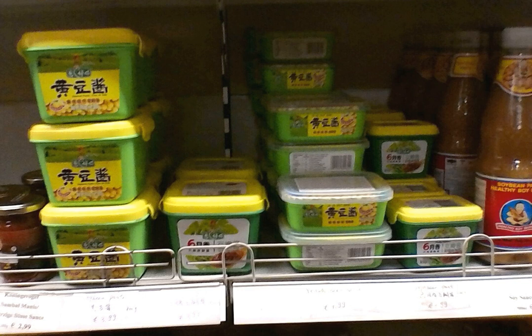In Chinese, the full name of the condiment is wangdu zhang, meaning yellow bean paste, but it is commonly referred to as just wang zhang.